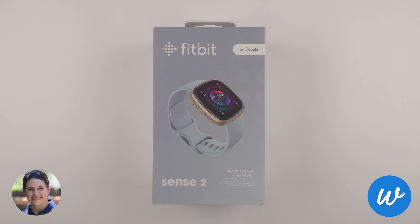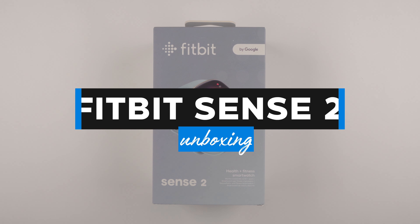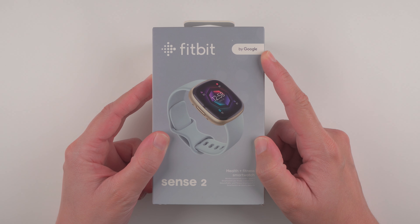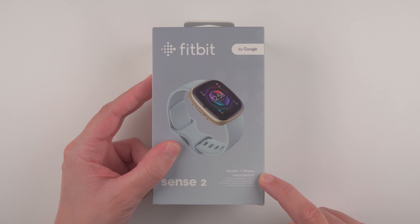Hey everyone, I'm Kelsey from Wearable Whisperer and in this video I'm going to be unboxing the Fitbit Sense 2. Here on the front of the box we can see the 'By Google' designation because Fitbit is now officially owned by Google, and Fitbit calls this their health and fitness smartwatch.